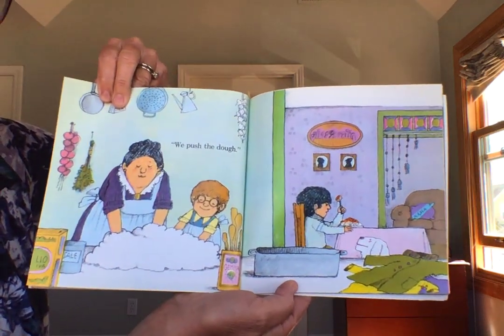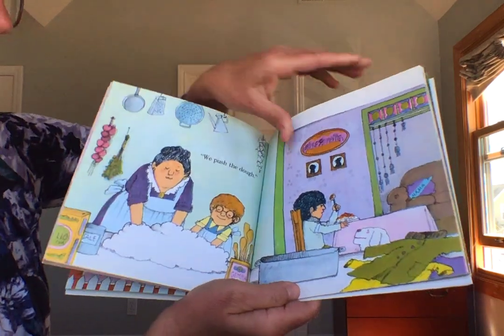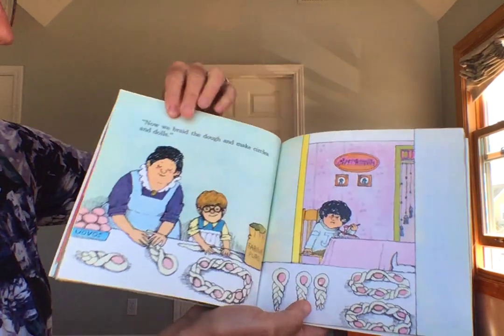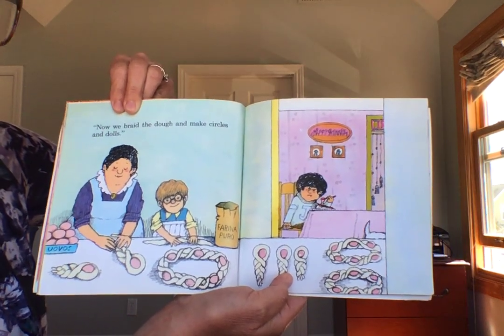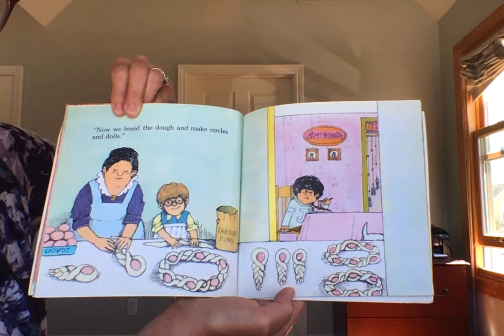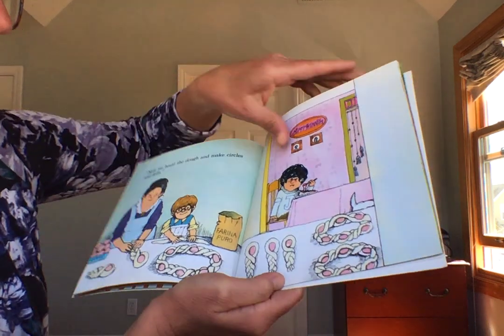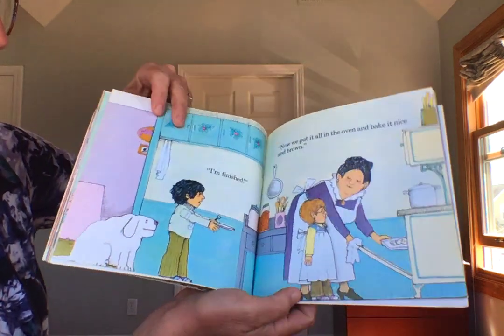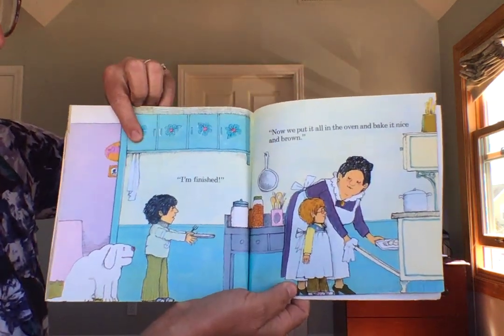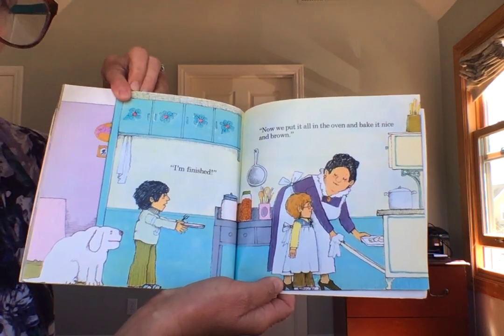We push the dough. Now we braid the dough and make circles and dolls. I'm finished. Now we put it all in the oven and bake it nice and brown.